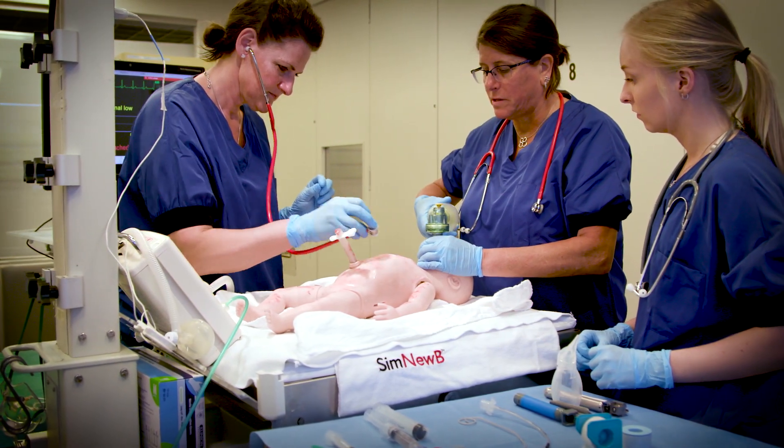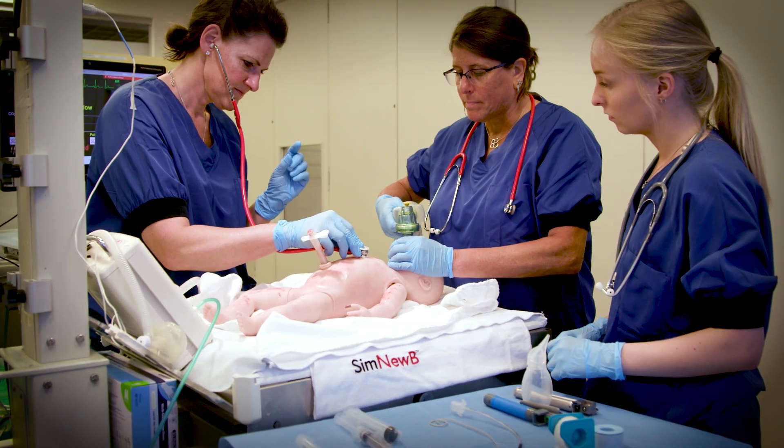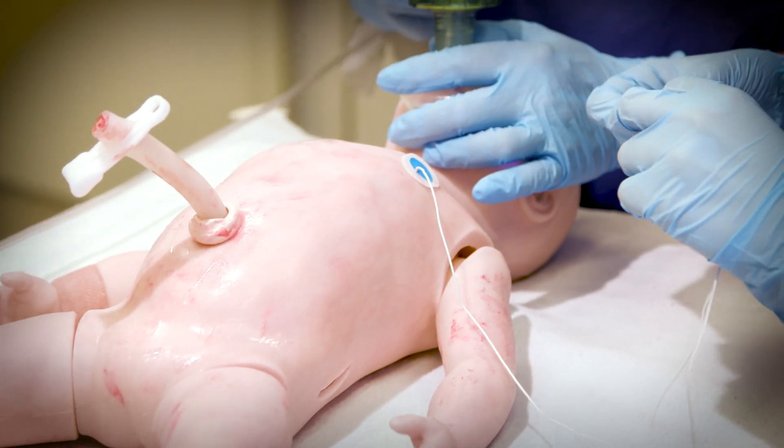Okay, let me ventilate for 15 seconds. We have chest rise. And then prepare for intubation.